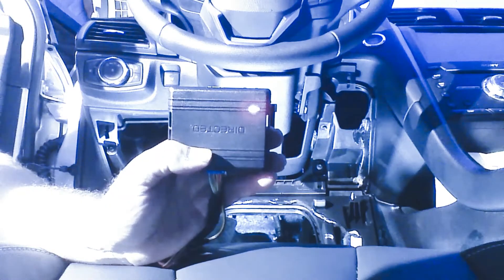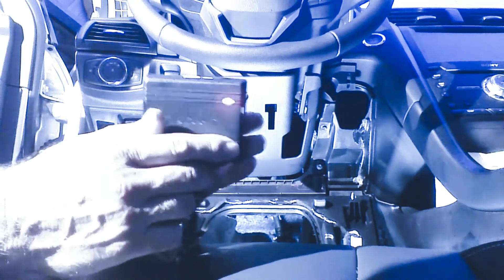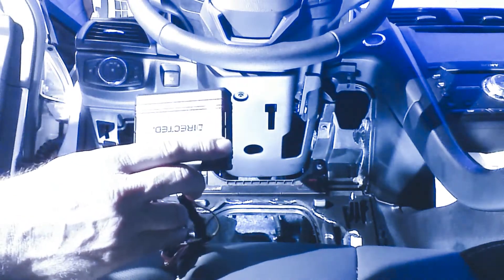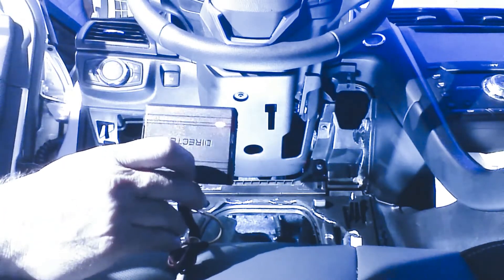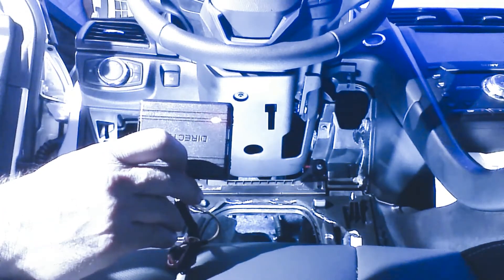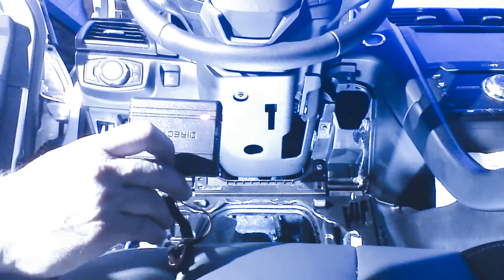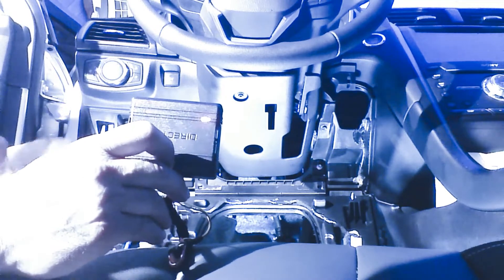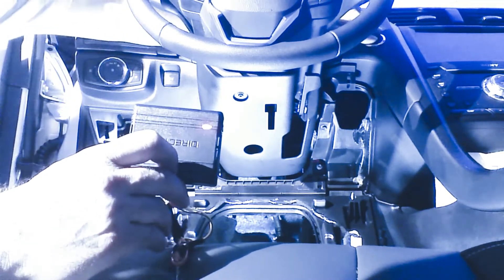When we have the module plugged in, we're going to have a red LED lit on our device. If it was a key start vehicle, we would place the key in the ignition and turn to the run position. This is a push-to-start vehicle — the installation is exactly the same, there's no difference. We're going to turn on the ignition by pressing the push-to-start button. Again, if it was a key start, you'd put the key in and turn to the run position.